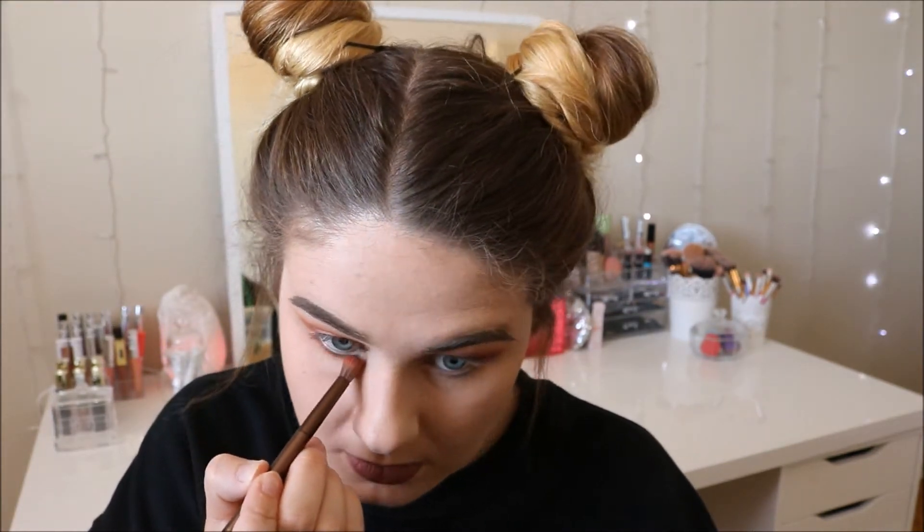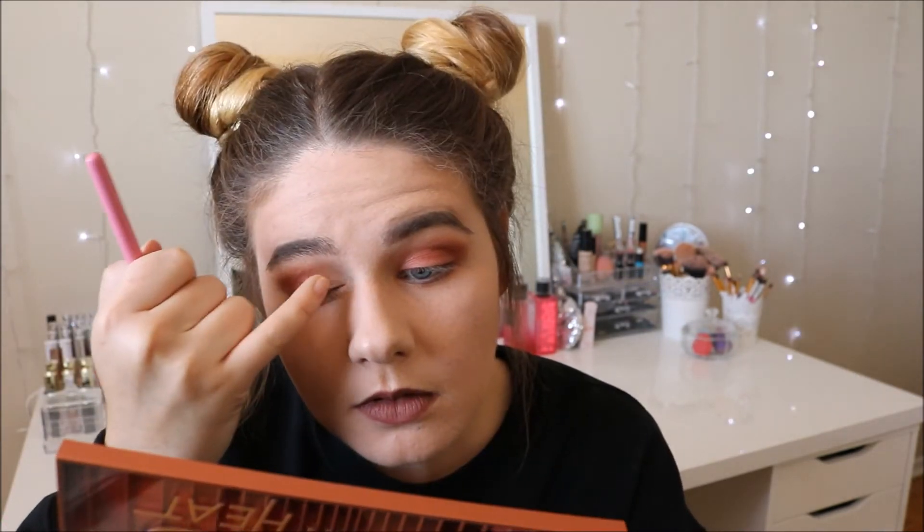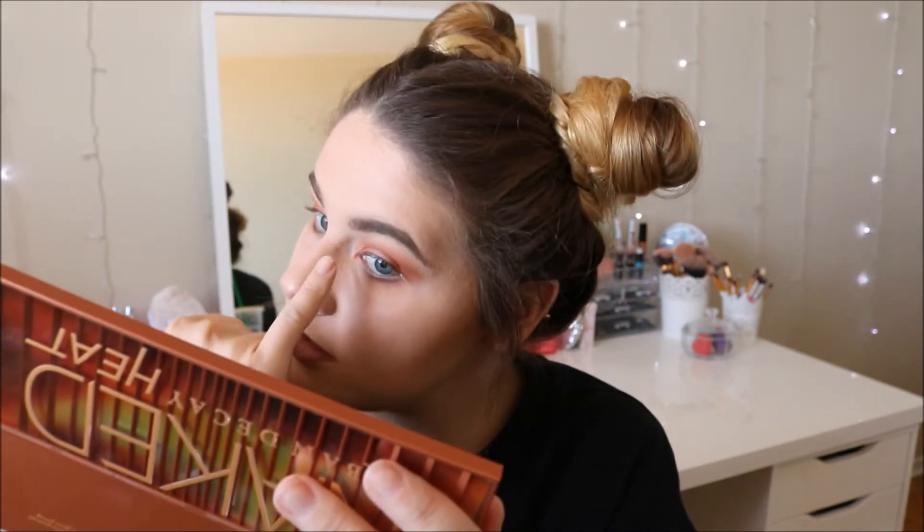For my lower lash line, I'm going back in with Sauce and Cayenne, just mixing those two together and smoking out my lower lash line so it matches the top. And then finally, I'm going in with a mix of Ounce and Chaser — those are the two lightest shades — using that as my highlighting colors in my inner corner and then under my brow bone. Again, going in with your finger will give you more color payoff instead of using your brush.